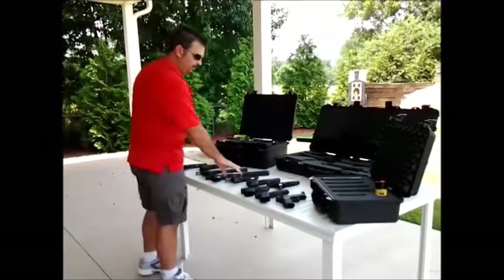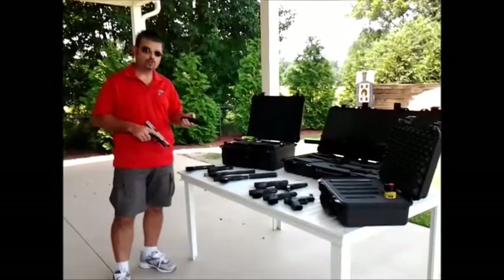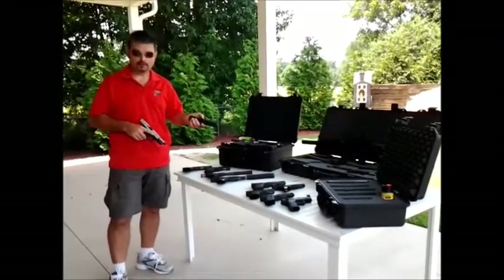We're going to be shooting some 9mm suppressed weapons today, some .45 suppressed weapons today, .223, and the most popular — the .22.